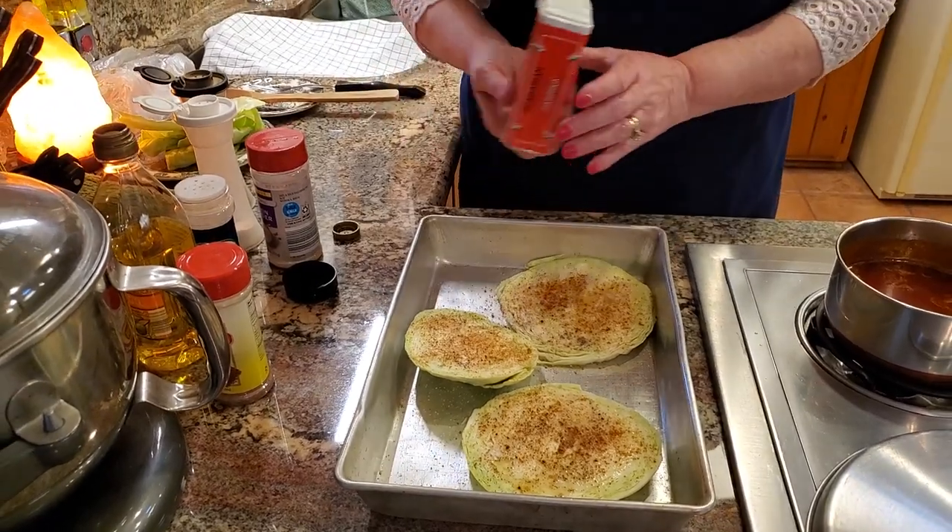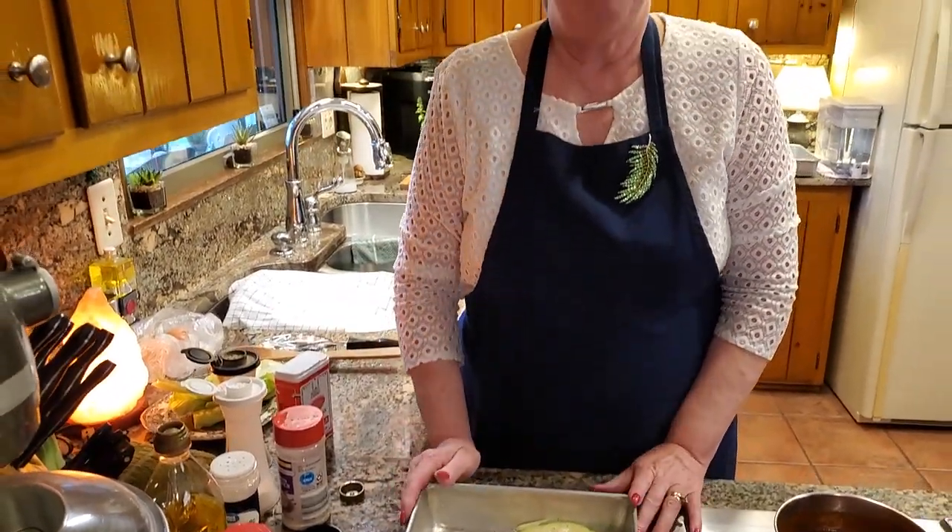So this is going to roast in the oven at 400 degrees for about 20 to 25 minutes. Then I'm going to flip it over and roast again until it becomes lightly brown on both sides. So I'll be back with you in a little while.